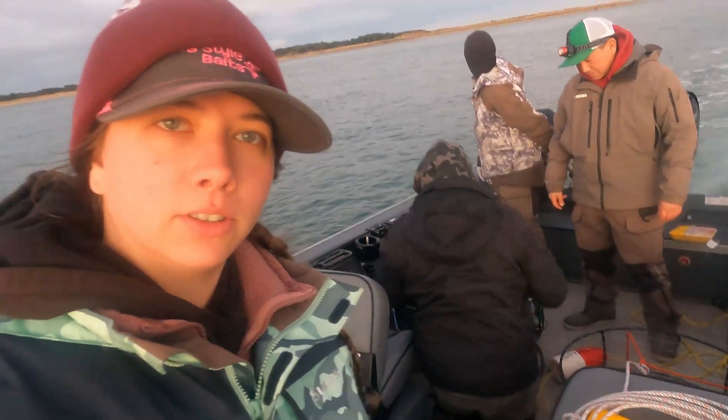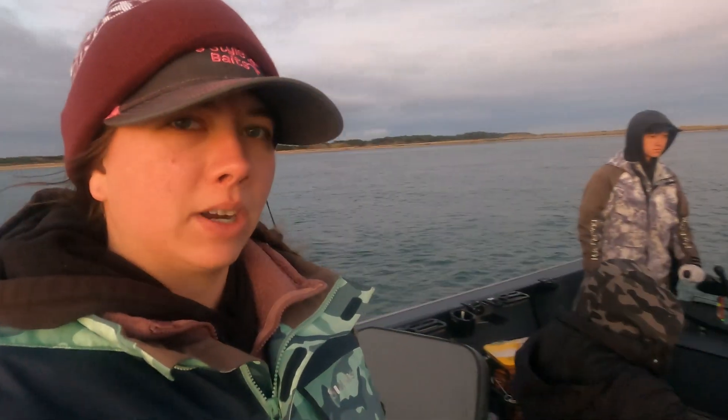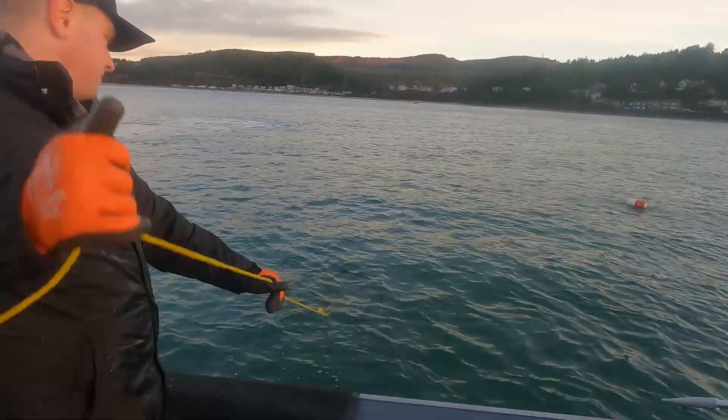Good morning, you guys! We are here in Netarts Bay doing a little crabbing action. We've got four of us here today — Chad, Dad, Trevor, and myself. We are in the middle of putting chicken in crab pots and dropping them. We've got like four or five in the water and we have eleven total — eight pots and three crab rings. Happy New Year's — it's New Year's Eve today, so we're going to hurry up, get our limits, and then go home and celebrate.